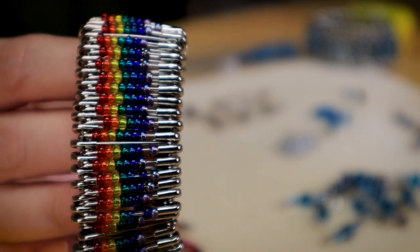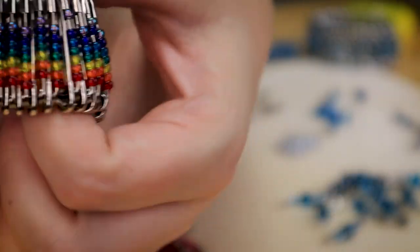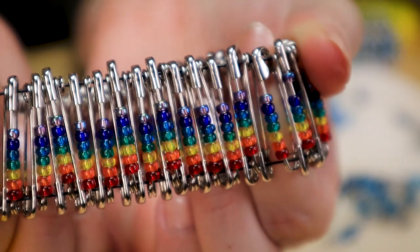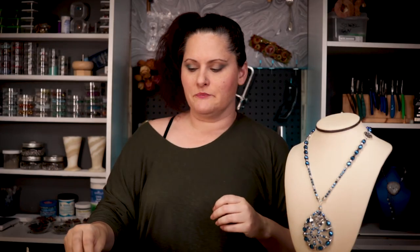Now if I wanted a really dense, very metallic look like I have on this bracelet, what I did is string all of my safety pins on, but in between each one that has seed beads I turn one backwards in the opposite direction. See if I can spread that out so you can see, and then I'll show you what that pattern looks like.